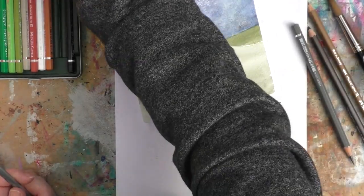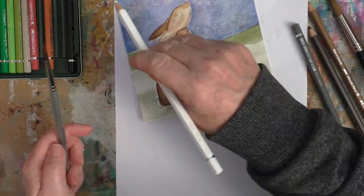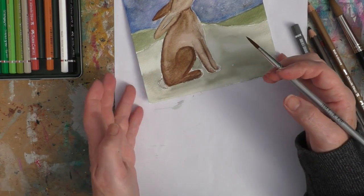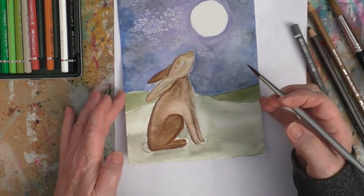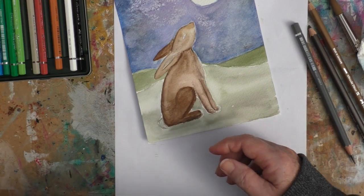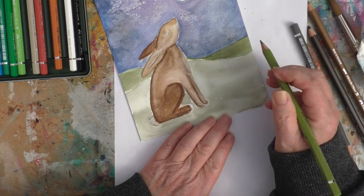Still working in some of that detail, getting a little bit of colour onto the fluffy tail. The other thing about rabbits and hares is we think of them sometimes as being this kind of round cotton wool ball type tail, but actually they can be quite long and they kind of curl up their back.